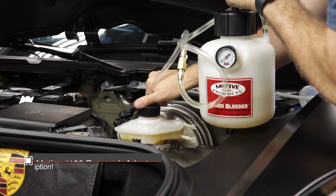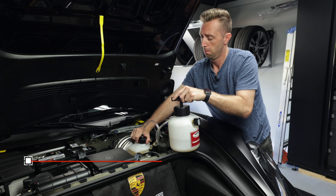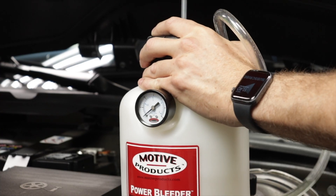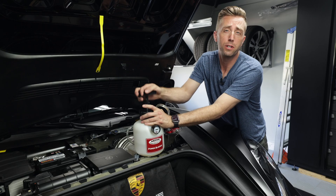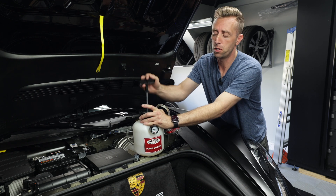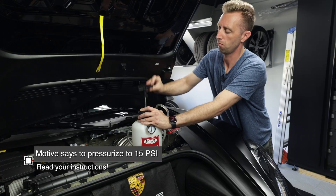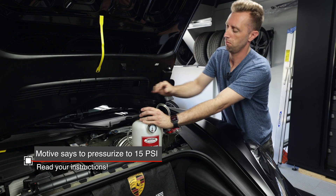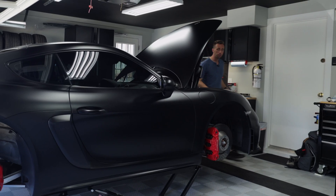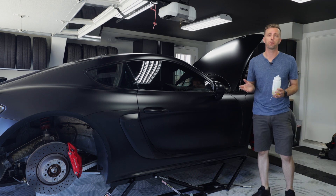The Motive Brake Bleeder makes everything so much easier. I'm using the 1100 adapter, which is good for European cars and should work for pretty much all Porsches. Always pressure test the system empty first, because you don't want to find out you have a bad seal and suddenly under pressure a lot of brake fluid goes everywhere — ask me how I know. Another really important tool is something to get your whole car up off the ground; it's going to make it a lot easier.